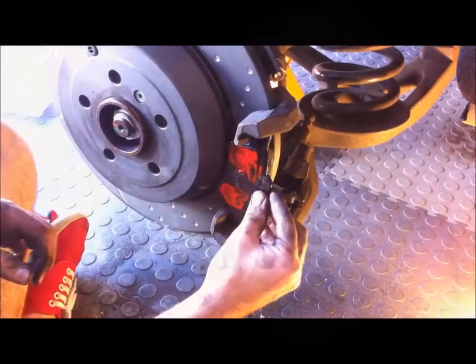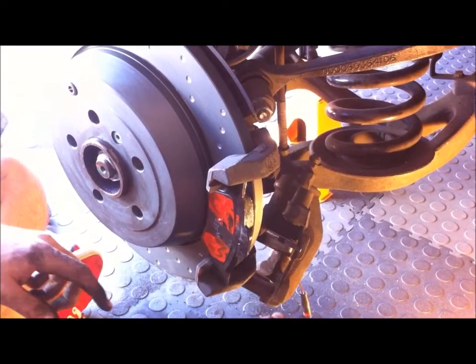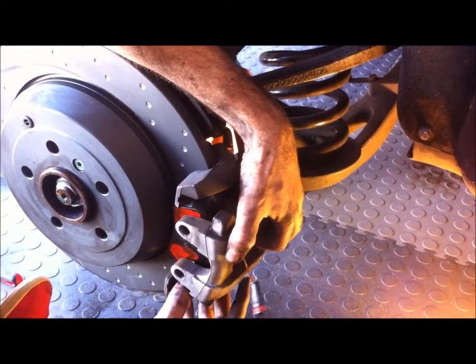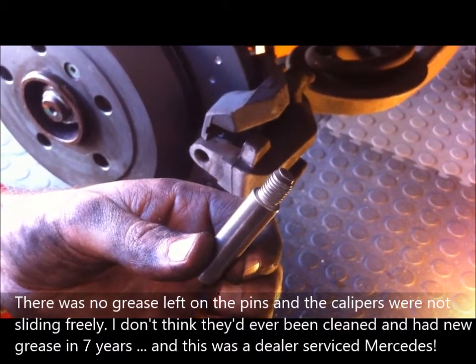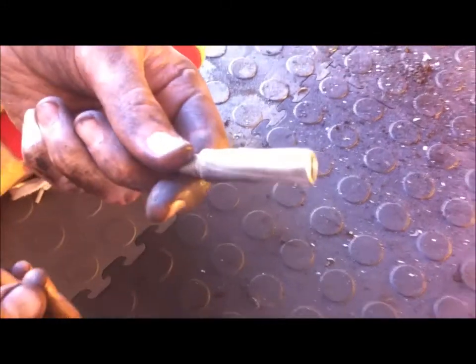That's the click on the top one done. Now putting the outside pad into position — it just slips into the bracket — and then we should be able to slide the caliper over on top of that. The caliper pins were very dry, so we've cleaned them up on the wire wheel on the bench grinder and we're putting new ceramic grease on them. It's very important that these sliding pins allow the caliper to move freely because that's how the braking forces are transferred over to the other side.